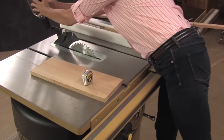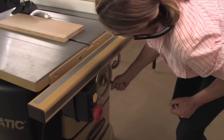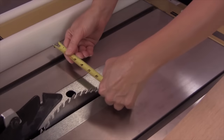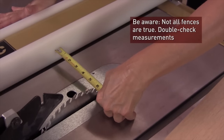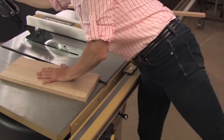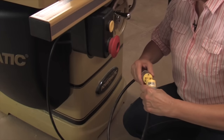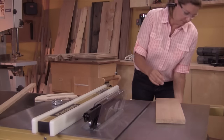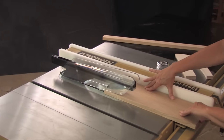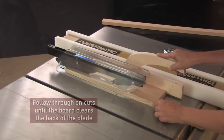You start by setting the blade so the gullets are just above the thickness of the piece. Next, adjust the fence to the width you need to cut. Start the saw and butt the work piece against the fence. Feed it through, keeping it snug against the fence. I like to use a push stick no matter what width, roughly centering it on the piece.